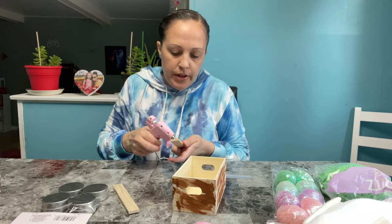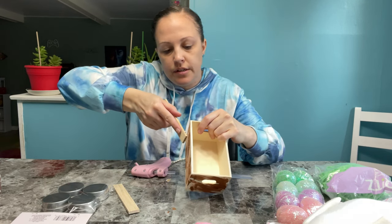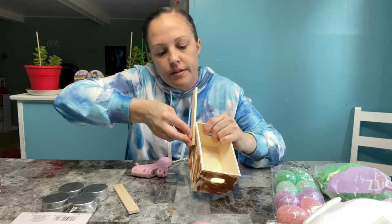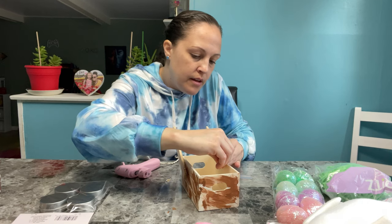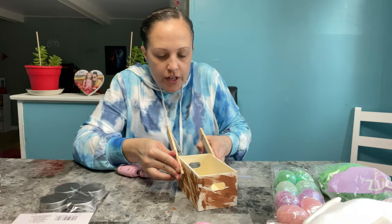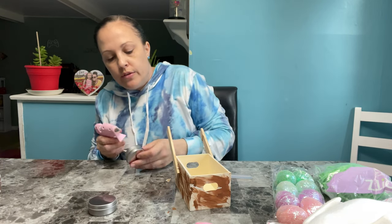Make sure your hot glue gun is hot enough. Put a good amount of glue on here — you want to put it to the side because your bunny is going to be holding it. Push it up and hold it, count for about 20 seconds to make sure it's secure. These are going to be like the wheels.